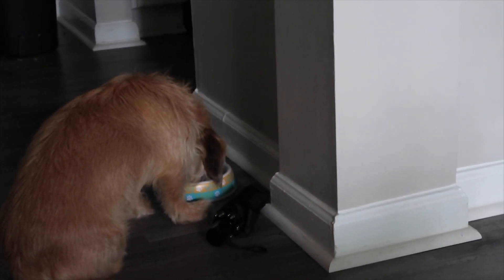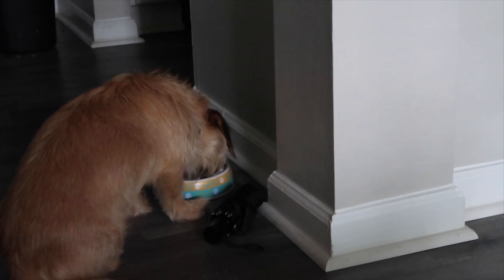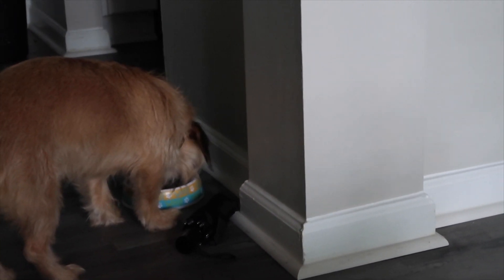Somebody was ready to eat. Dang, Olive. Olive, it ain't that good. I look rough right now, it's okay — I woke up like this. Good morning. Good morning, good morning. Have a great day, happy birthday.